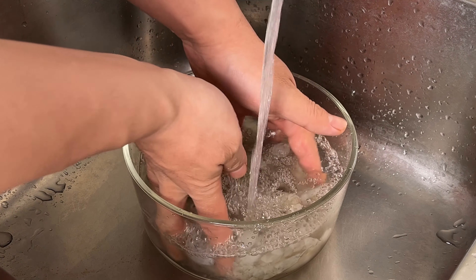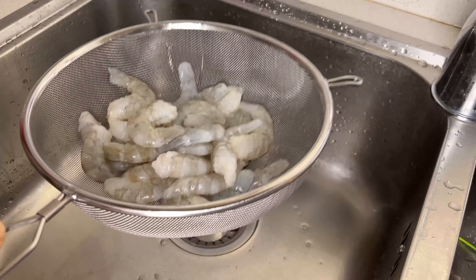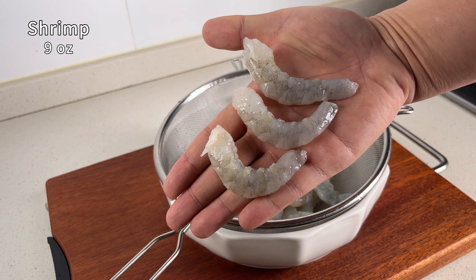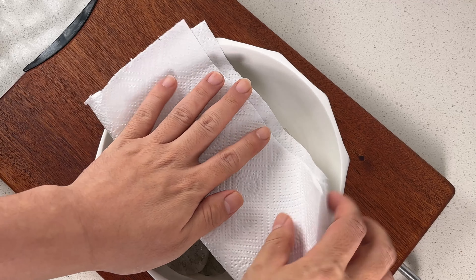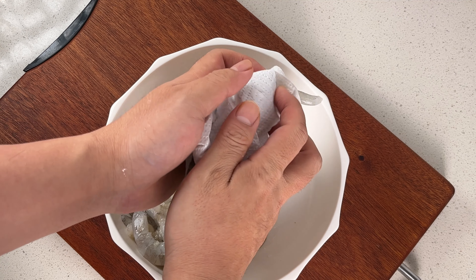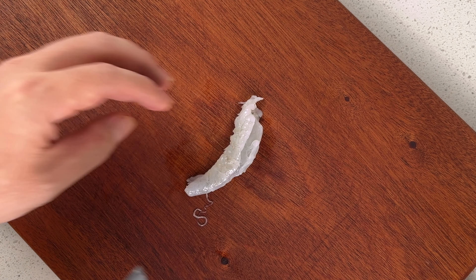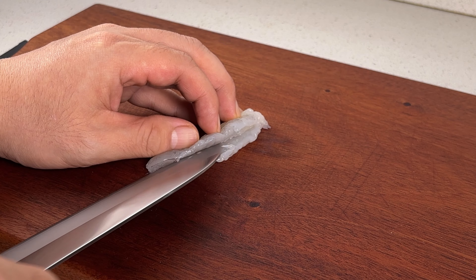First, rinse the shrimp thoroughly in cold water. For this recipe, you'll want to choose larger shrimp. Pat the shrimp dry with paper towels, making sure they're as dry as possible. Next, we'll make a deep cut along the back of each shrimp, which helps them form into a ball shape later.